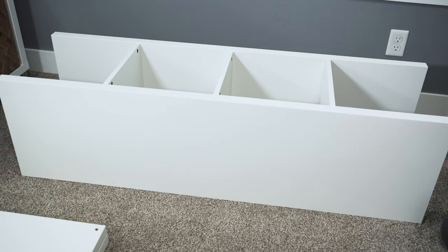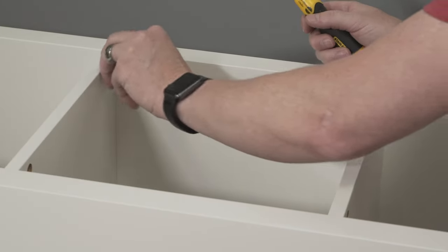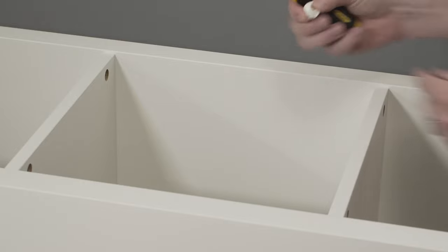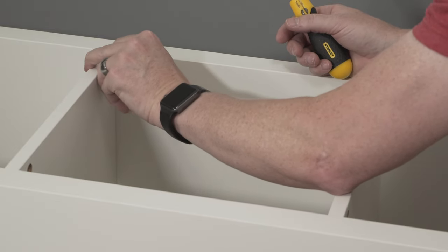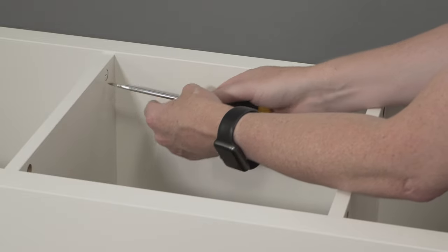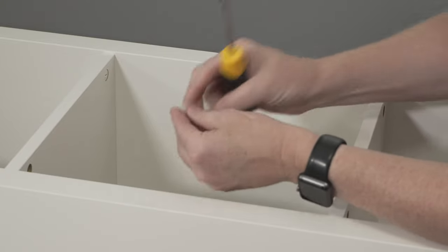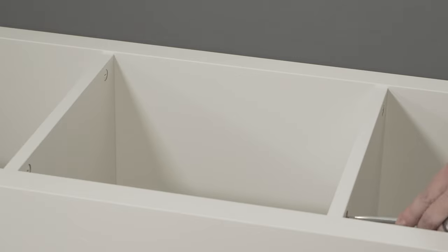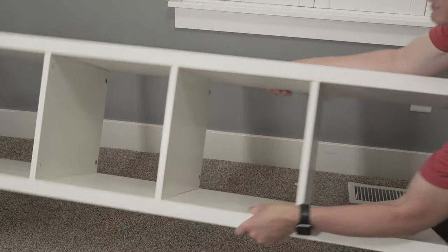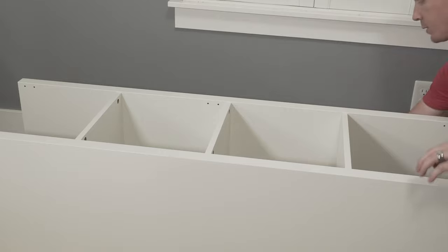Now we'll use the little white attachment caps. These are easy — you just need a slotted or flathead screwdriver. There's an opening on one side of the cap; point that opening toward the outside where the screw is. There's also a little arrow on the cap that should point at the screw. Pop it into place and turn it clockwise until you feel it grab and pull tight. Because it's just a quick small turn, it's actually easier to do these by hand with a screwdriver.